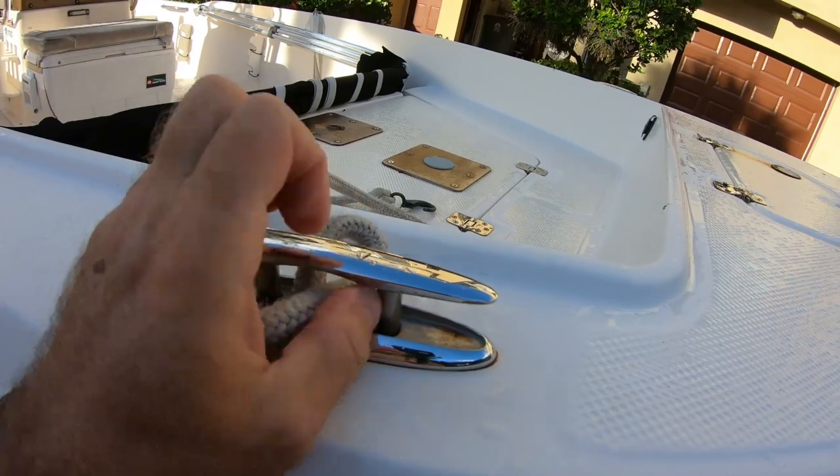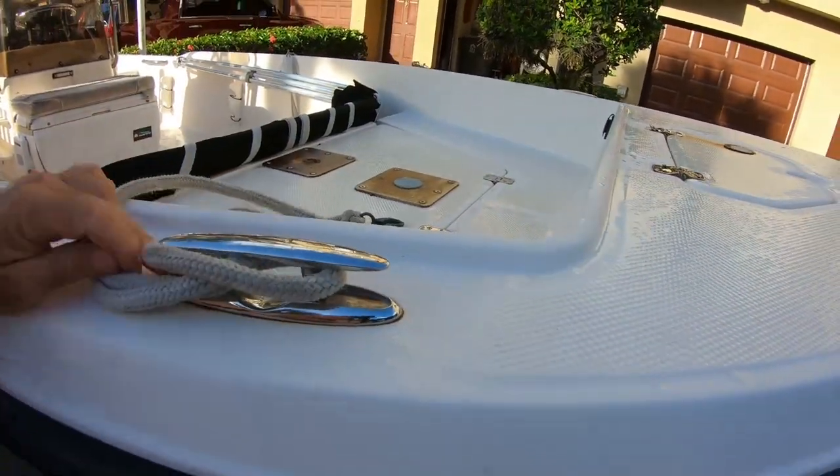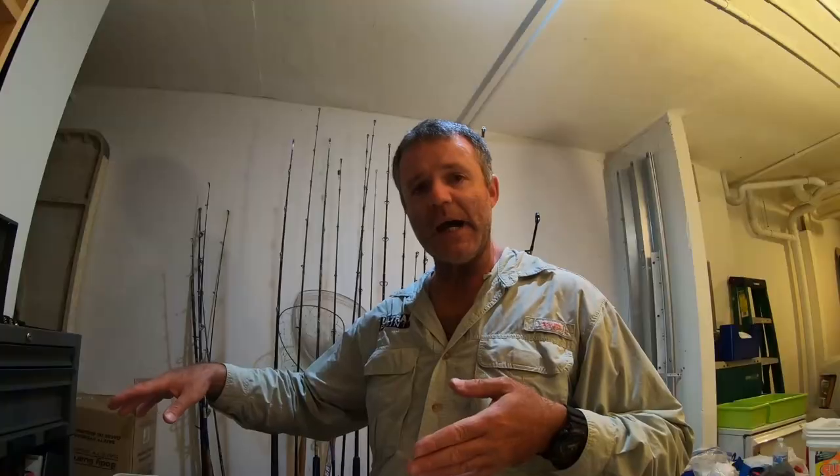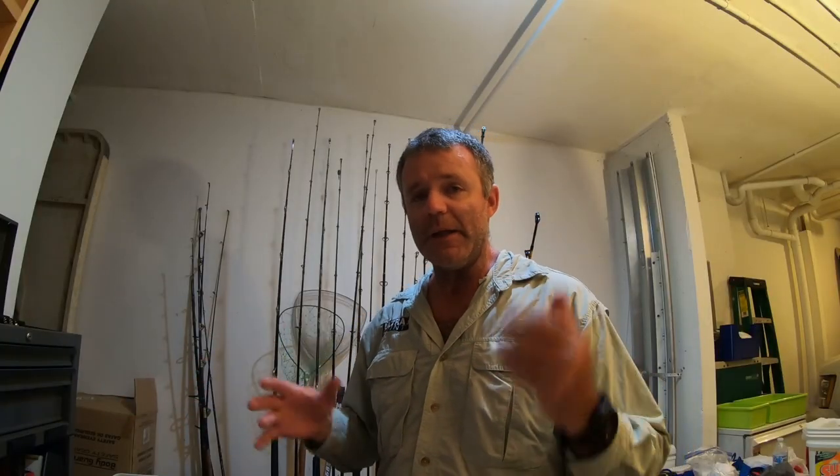The next thing in preparation is you're gonna want to take your dock lines and put them on your boat. Tie them on your bow and somewhere on your stern, or a spring line, so that once you get to the dock you don't have to worry about getting flustered and hurrying to tie your lines. They're already connected to your boat — you just loop them around a cleat at the dock and you're good to go.